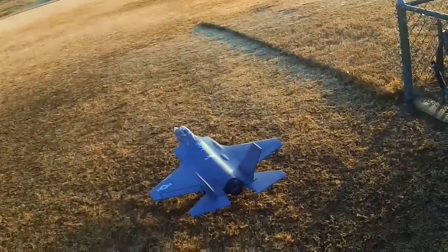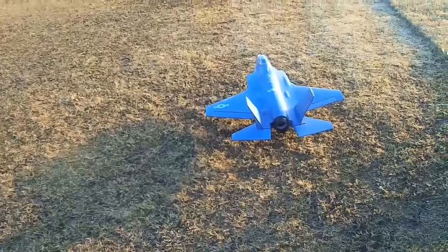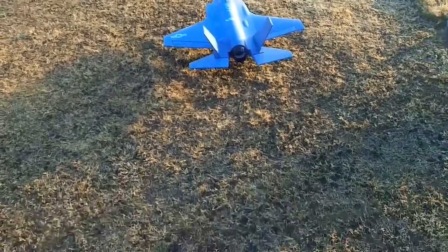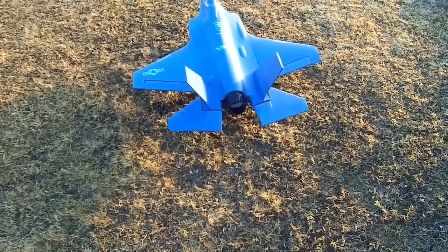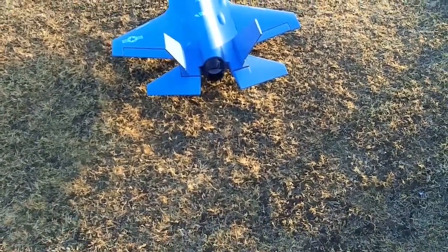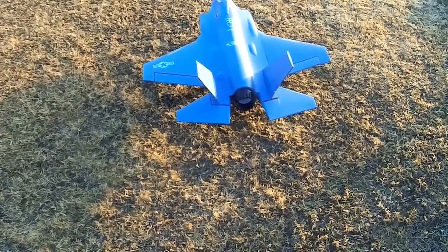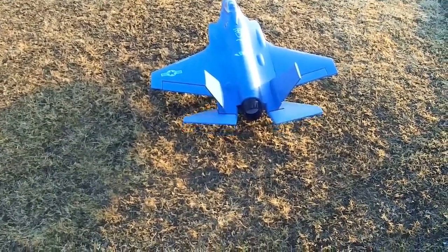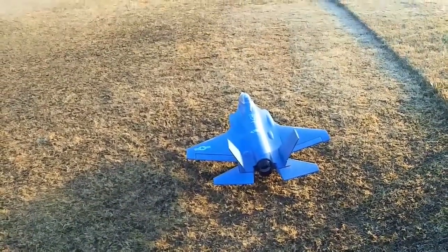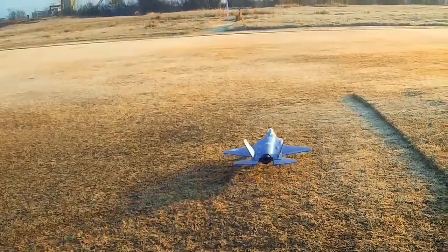Alright, back out at the field with Jim — we're out here freezing our radios off. Got the F-35 from Free Wing on its maiden flight. It does have the thrust vectoring dialed in with the elevator. Since it doesn't have a rudder, that's the only yaw you're going to get. I set the elevator up so I can turn the thrust vectoring off for landings and takeoffs. Here we go — sounds good.